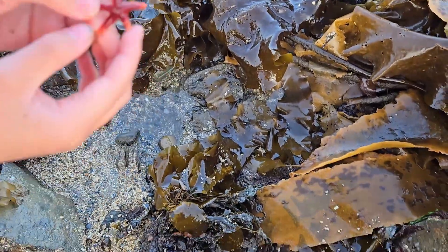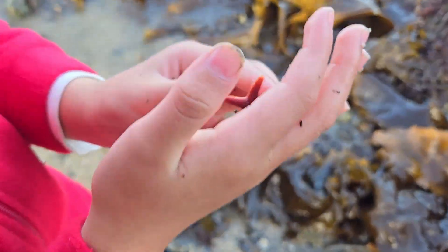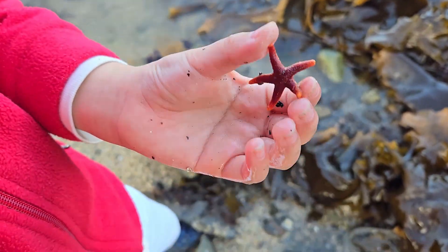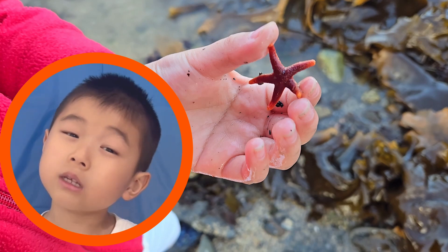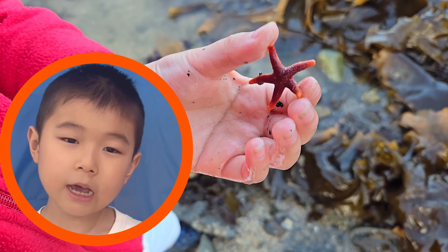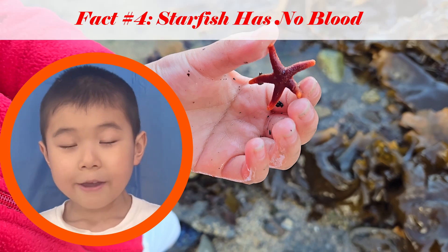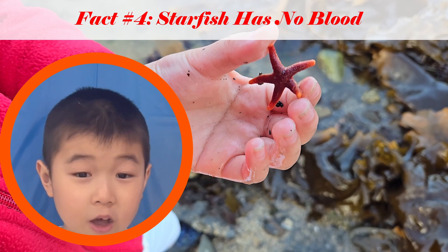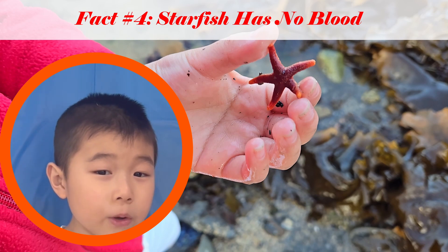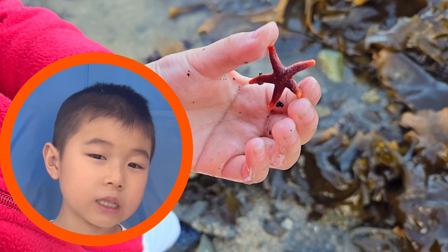I'm so lucky to see a blood star today — I thought I'd never see them! They're called blood stars because their body is colored dark red. Did you know sea stars actually do not have blood? Instead of using blood, they use sea water as blood. So if you're scared of blood, you're kind of like a sea star!